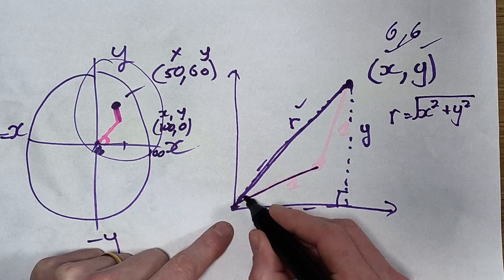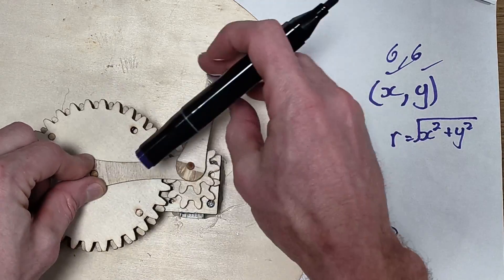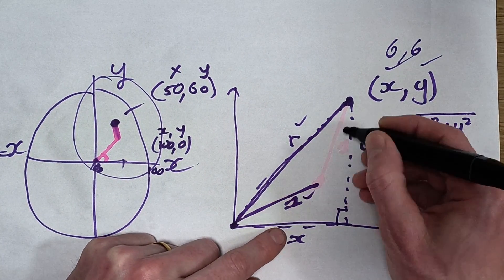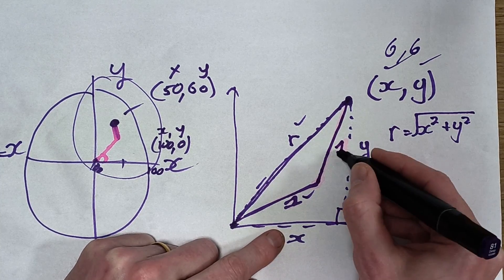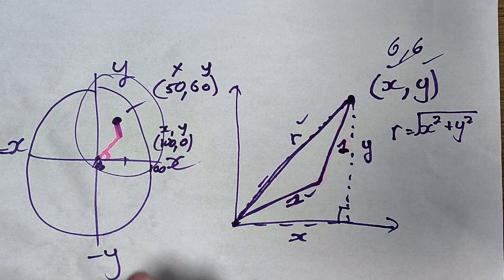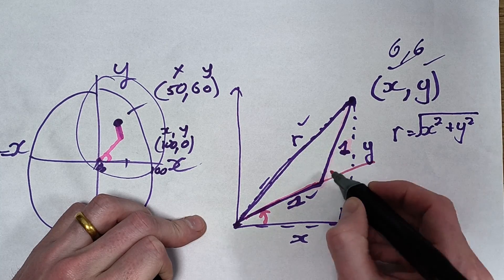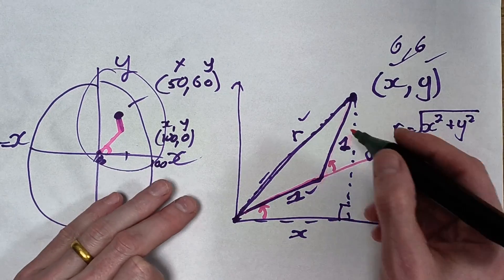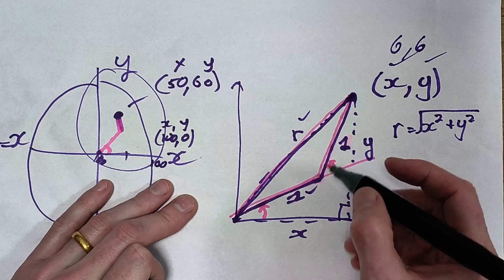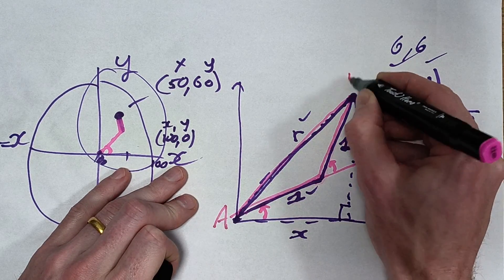Now I know R, and I know the arm lengths since they're fixed values you can measure with a ruler. So here's the triangle for this situation — we know R and both arm lengths. Usually the arms are the same length, so this is an isosceles triangle, not a right-angle triangle. With side-side-side known, you can use the cosine law. Let's call the sides a, b, and c.